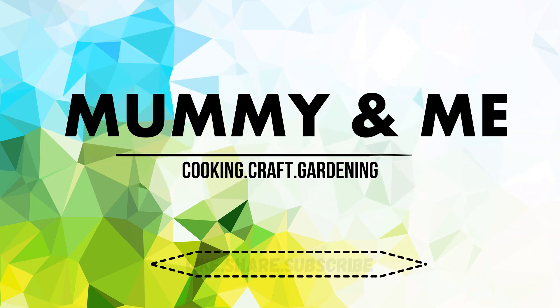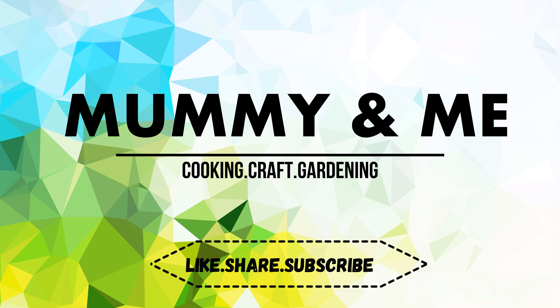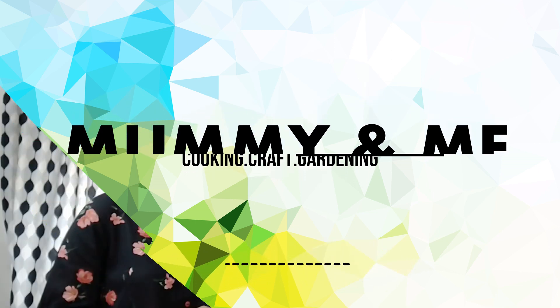Hi friends, welcome to your favorite video. Here we are going to do a gardening come craft item. We will use plastic bottles to use for our indoor plants.